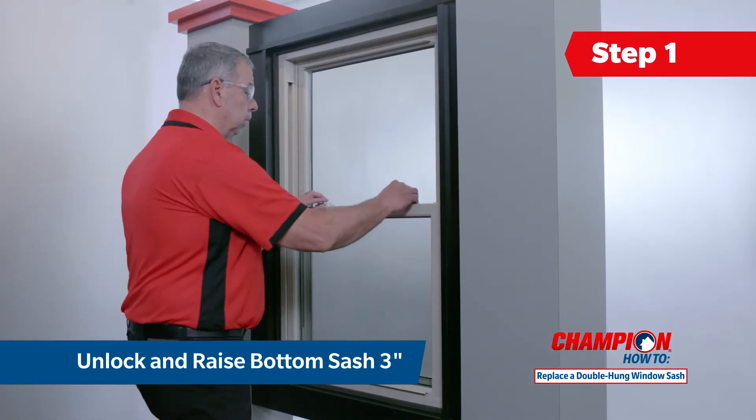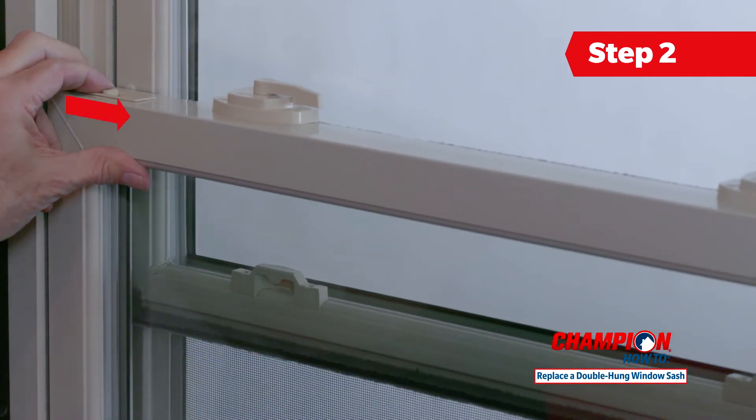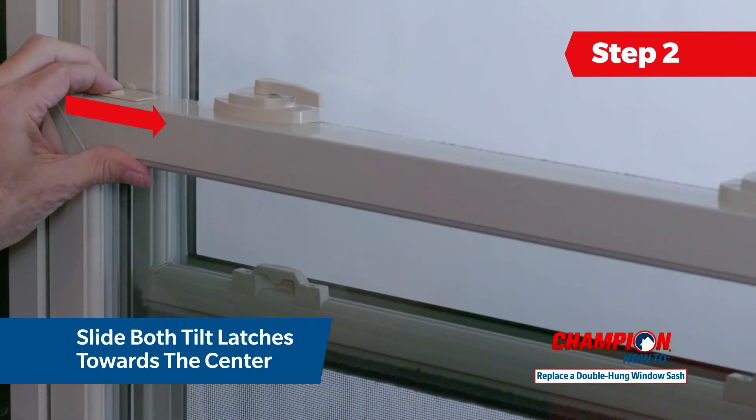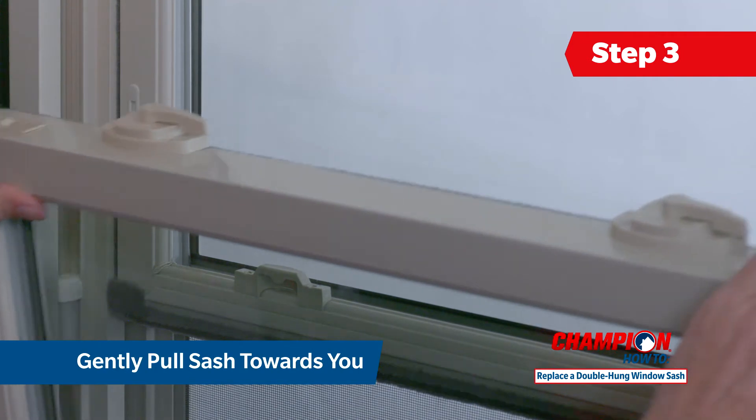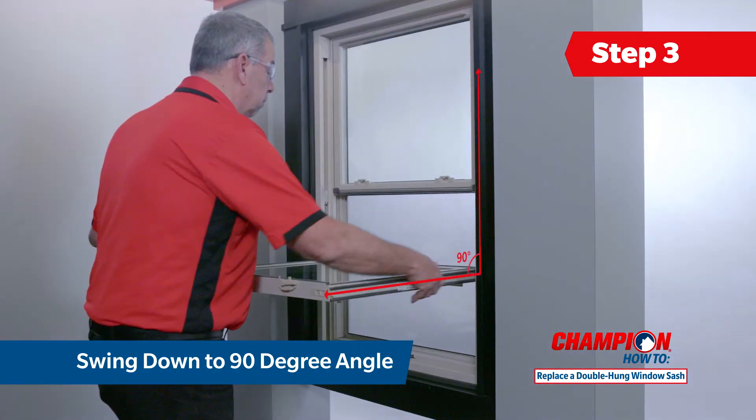Start by unlocking your window and raising the bottom sash about three inches. Then simultaneously slide both tilt latches toward the center of the window. While continuing to hold the latches in, gently pull the sash toward you, swinging it down until it is at a 90 degree angle. The sash must be at a 90 degree angle to be removed from the frame.